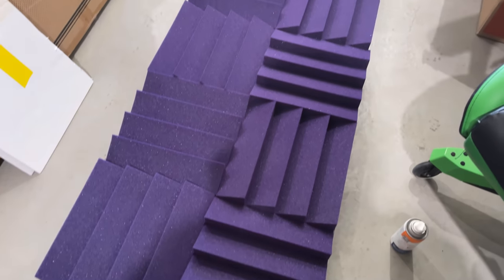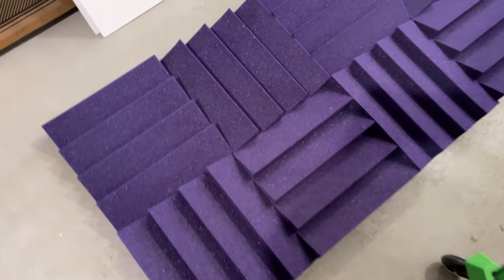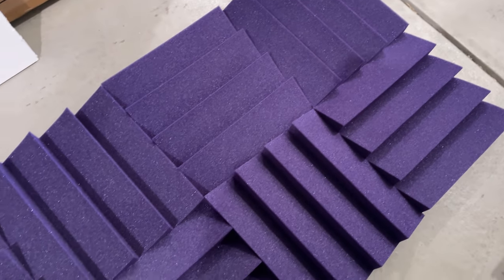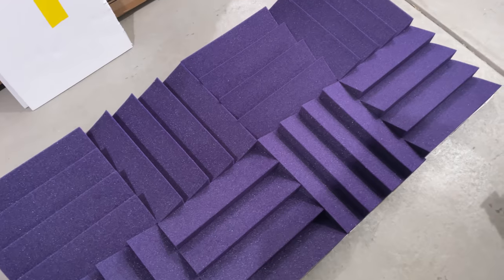Here is the finished wall panel and it looks really good — I don't see any major spots where you can see the backboard behind the acoustic panel. I'm going to let that dry and then I'll hang it.